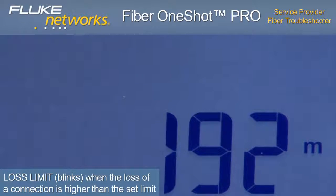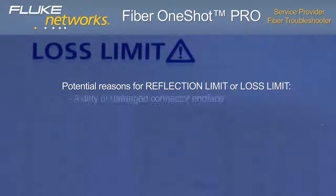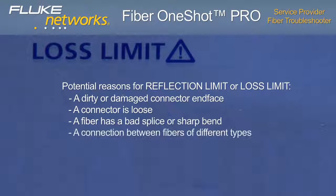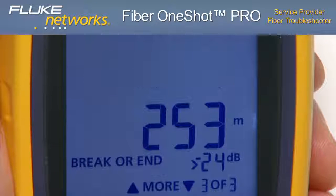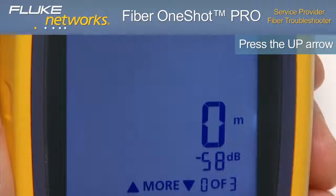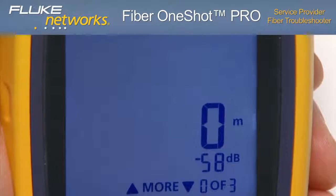LOSS LIMIT will display when the loss of a connection is higher than the limit. Both of these events could be due to a dirty or damaged connector end face, a loose connector, a bad splice or sharp bend in the fiber, a connection between fibers of different types, or severe macro bends and micro bends. Both the reflection and loss limit can be set through the menu screen. If the up arrow is pressed once more, event 0 of 3 is displayed. This indicates connection to the troubleshooter, but could also indicate no fiber is attached or that the connector is dirty if this is the only event shown.